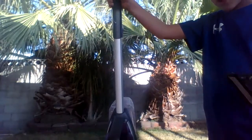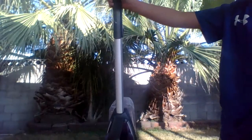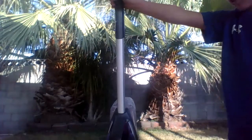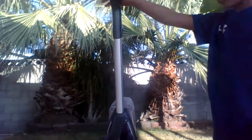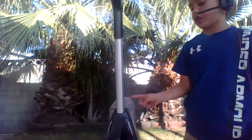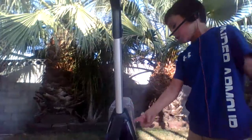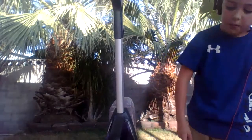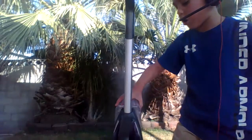Number one warning: never put any part of your Bissell CrossWave — especially anything permanently attached to the motor unit — in water to soak. Never soak the handle either.